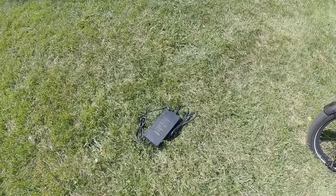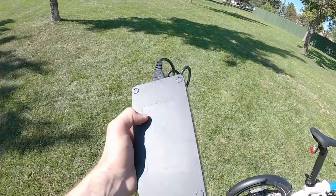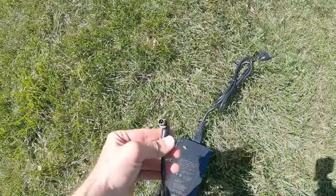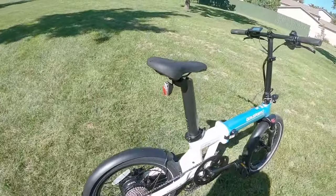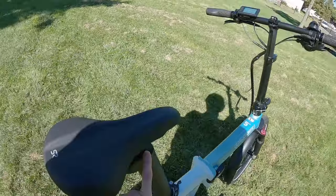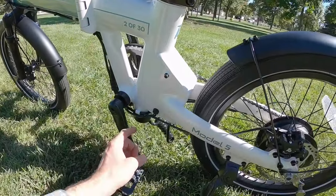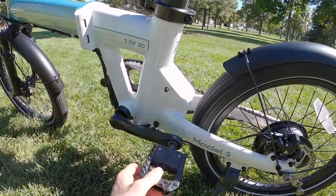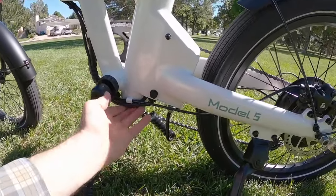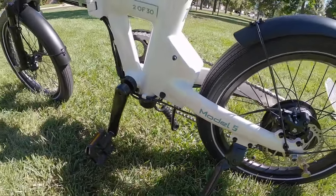Charging is another area with a little bit of trade-off. The charger itself is very nice — about two pounds, and it's three amps, where a lot of times I'm just seeing two amps. There's a port that plugs right into the top of the seat post battery. You can charge the frame battery by removing it, or charge both simultaneously using the port near the crank arm, though you have to bend down to access it.